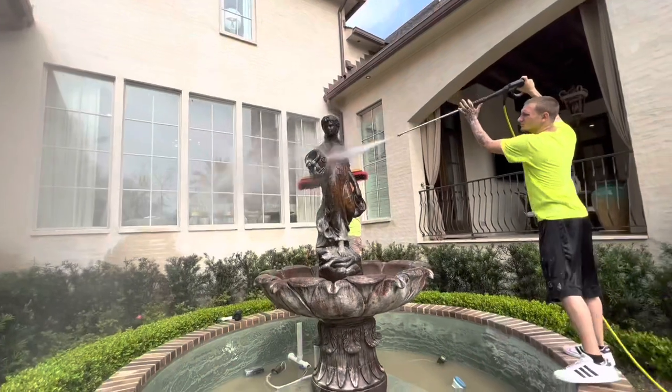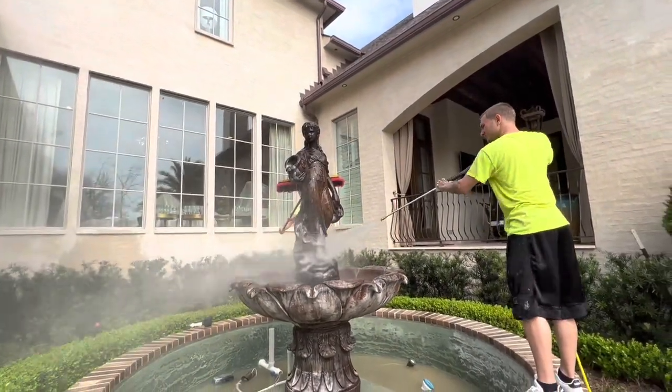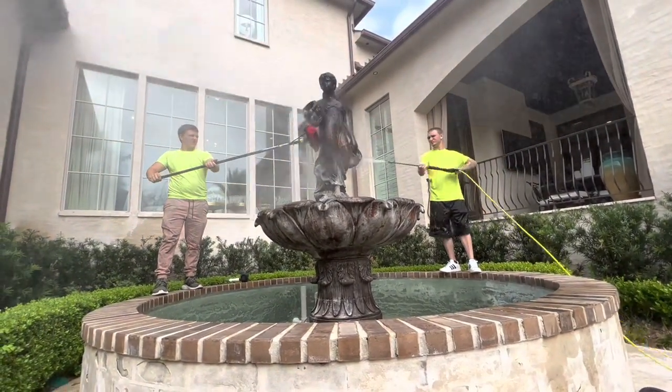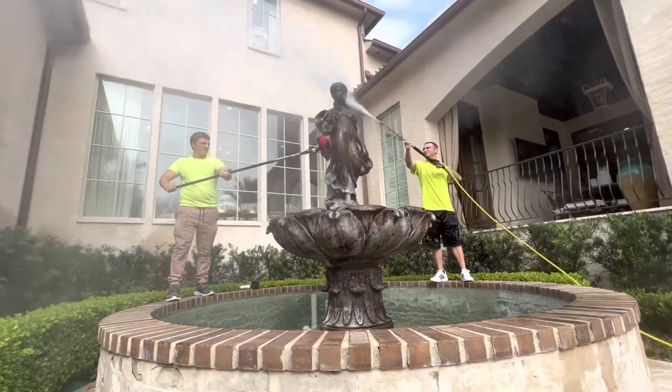We got this job off of one of our parking lot striping customers. I tell guys all the time that parking lot striping jobs lead into all types of other work. If you're interested in learning more, there'll be a link down in the description to the All Pro Parking Lot Striping course.